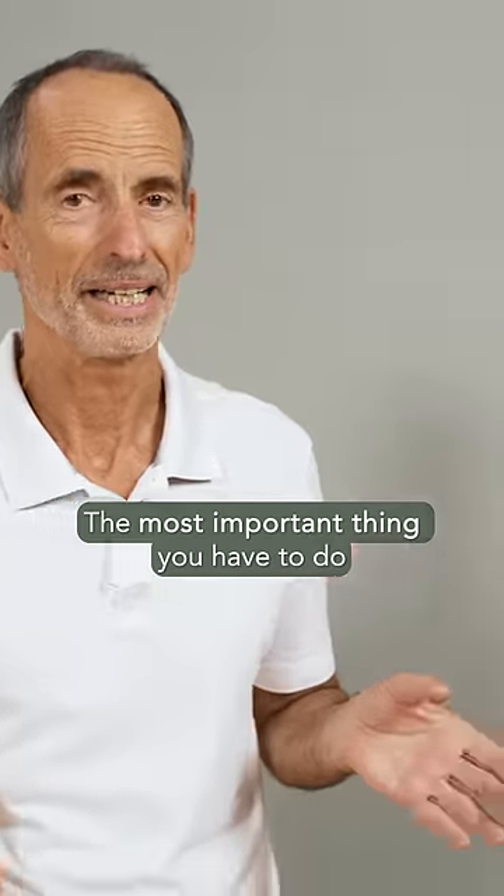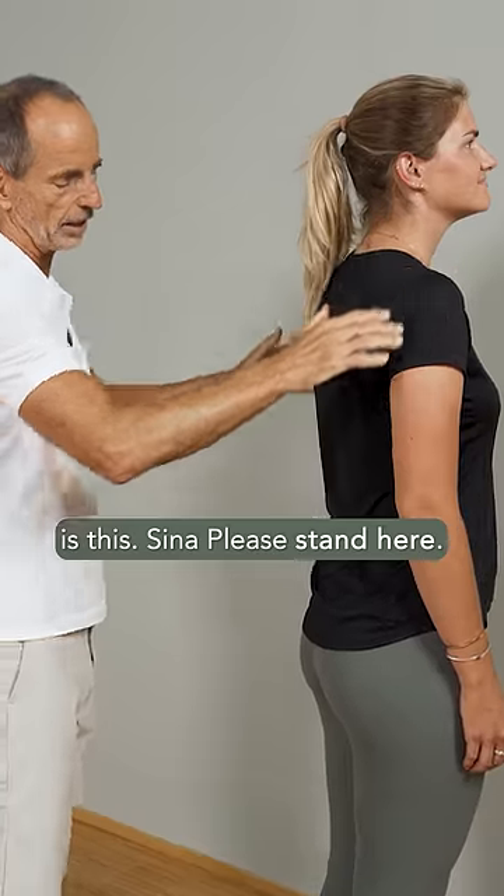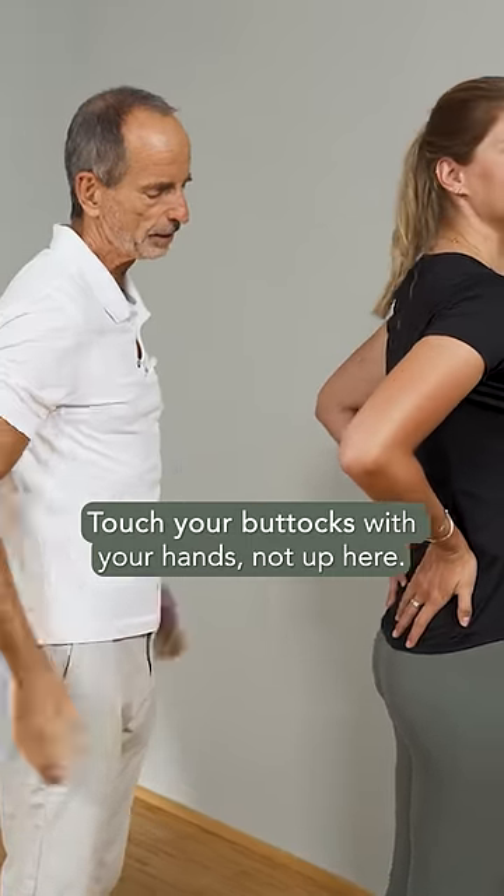The most important thing you have to do — and what Sina is going to show you — is this. Sina, please stand here. Now touch your buttocks with your hands.